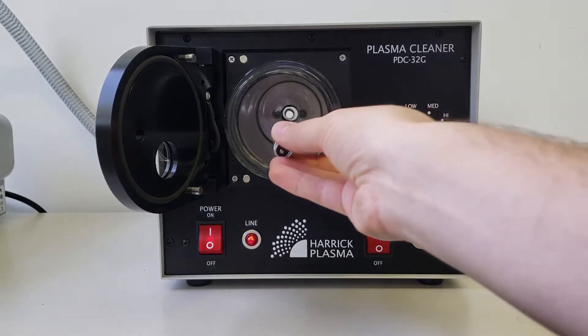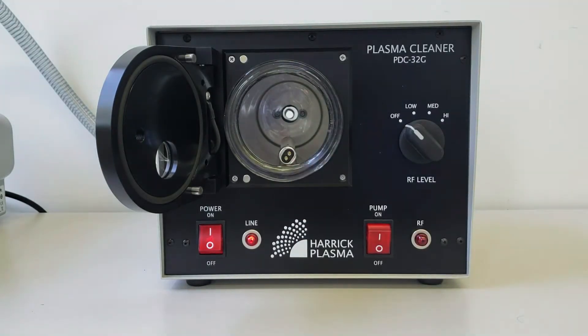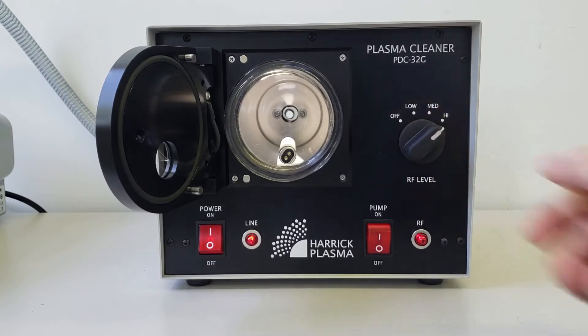Start by placing the fluorescent bulb directly in the chamber at atmospheric pressure. Turn on the RF power to high and wait up to 10 seconds to see if the fluorescent bulb lights up.